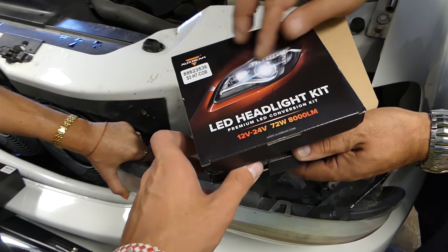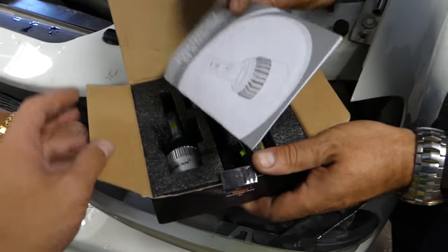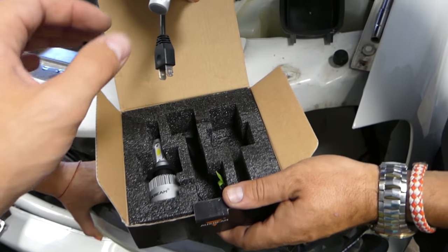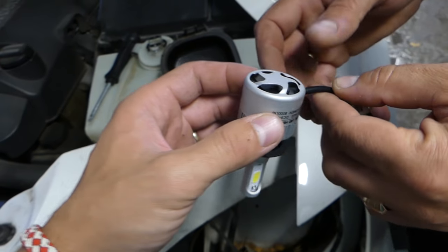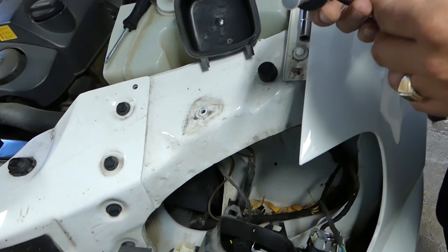Those are the LED Aux Beam bulbs right here — we'll have the link in the description below. It comes with the manual and everything, and that's the bulb right here. It looks really well built. As you can see, it comes with a fan, so it shouldn't have any heating problems like some of the other bulbs on the market.